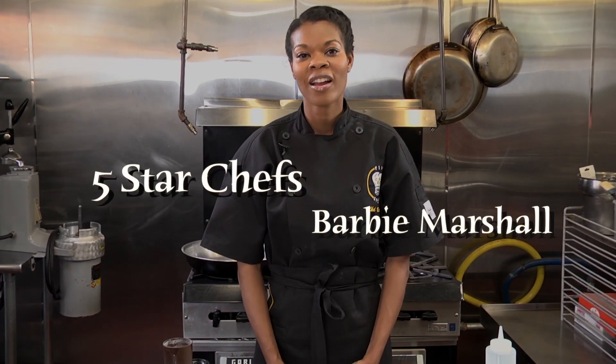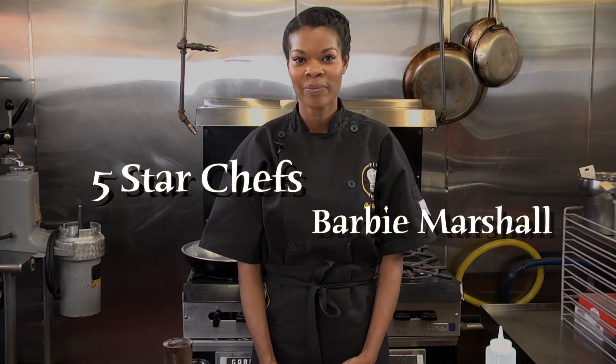Hi, I'm Chef Barbie Marshall of Five Star Chefs. I'm at Milk and Honey Market in West Philly. Today I'm going to make Herb Rubbed Beef Strip Steak Roast.